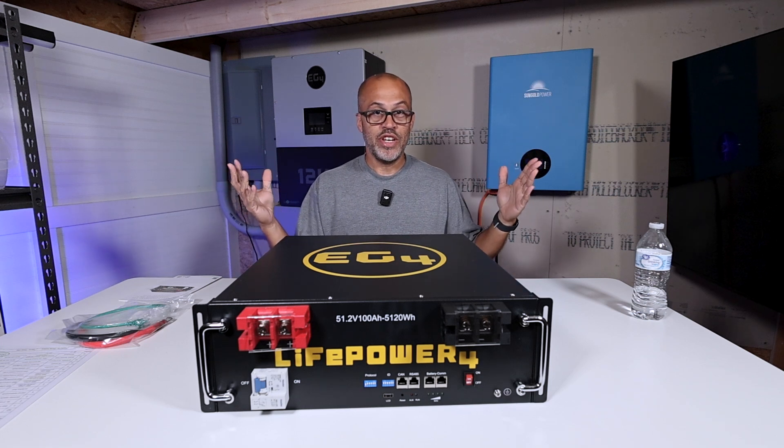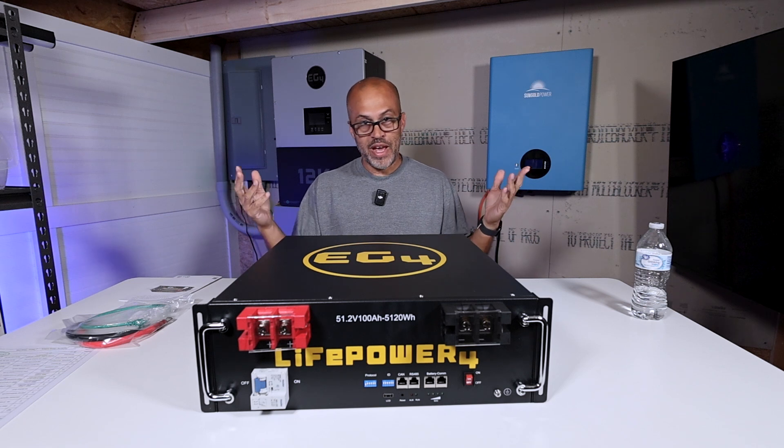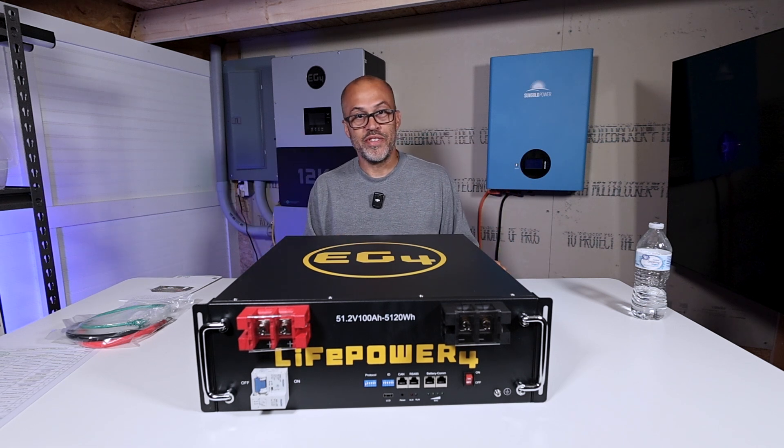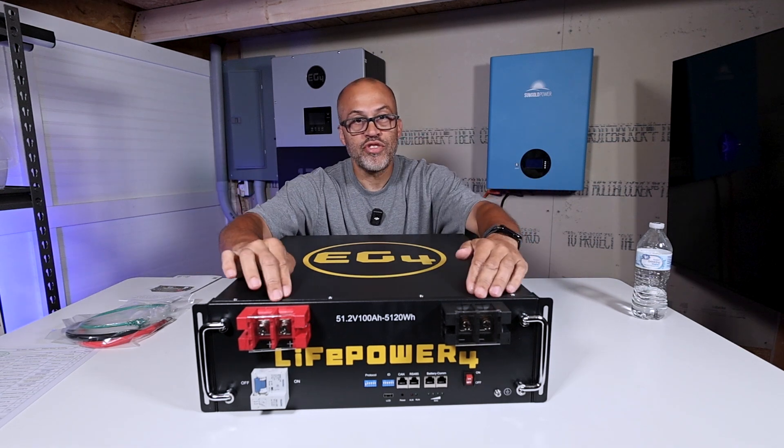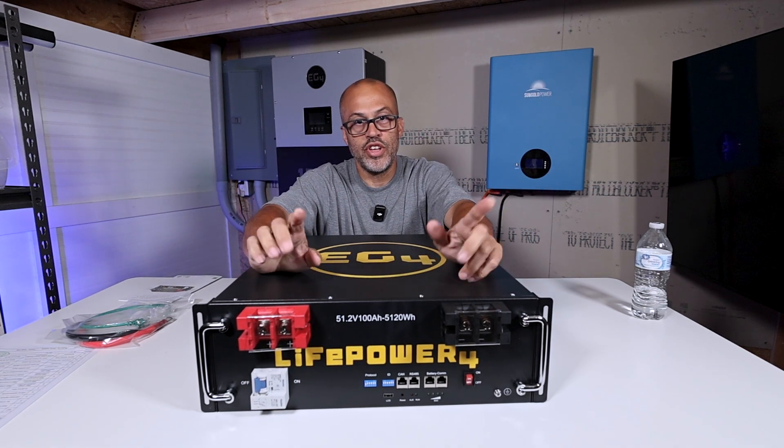It's going to come with the new protocol with the dip switches, because you're going to have more switches. You'll be able to have up to 64 batteries in parallel — that's over 327 kilowatt hours of batteries. I don't know a lot of DIY people that are going to need more power than that, but if you do, hey, contact me below in the comments and let me know what kind of system you're building.